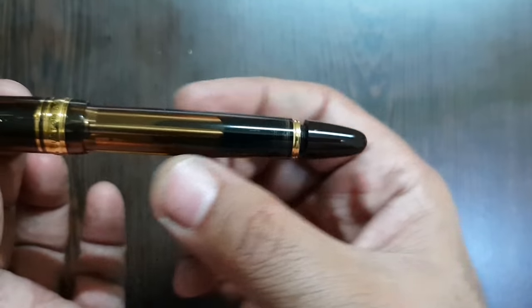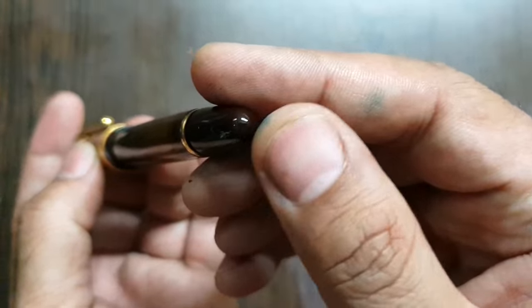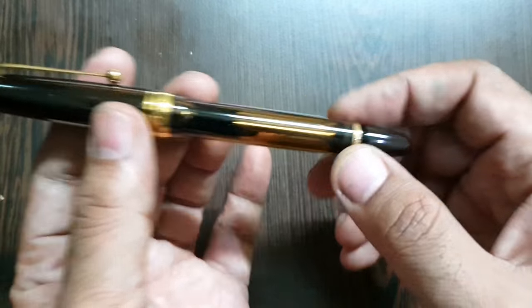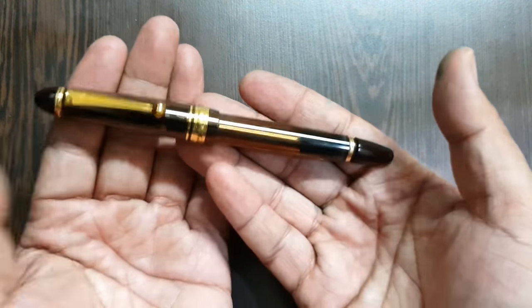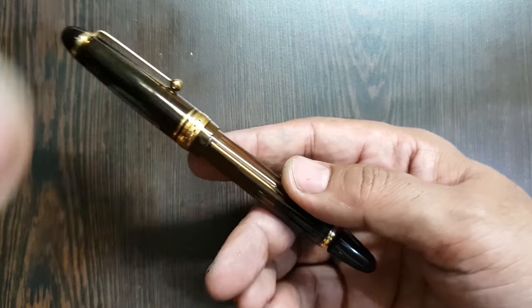There's a small step down to the barrel which tapers off into a rounded bottom. This lower part is the grip for the vacuum filler — it's a cigar-shaped design overall. This pen is also available in a couple of other finishes which I think are not available in India.